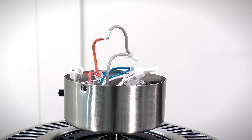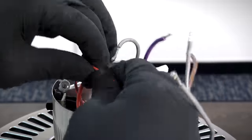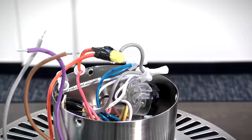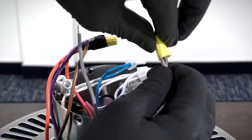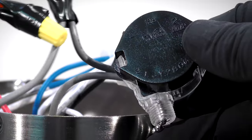Bring the new replacement capacitor to the motor. Strip the previously cut red and gray wires. Combine the red wires from the capacitor and the motor together and secure them with a wire nut and electrical tape.